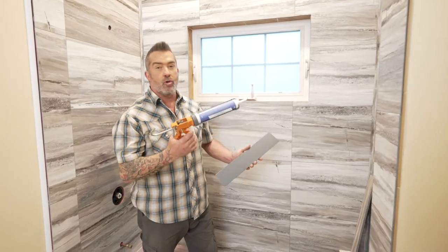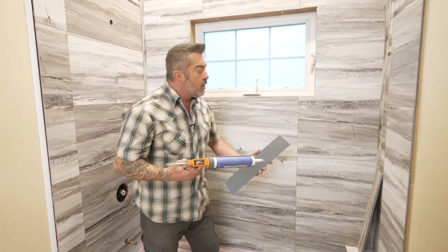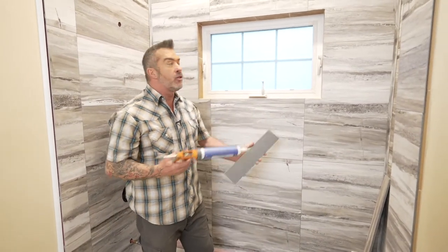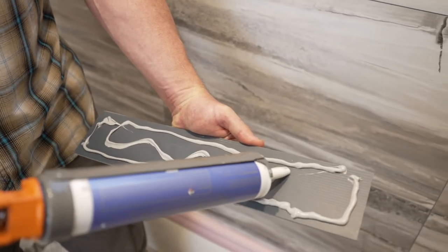Now that we have our surfaces dry and clean and dust free, we can go ahead and apply adhesive. You can put the glue on the tiles itself or on the substrate — either way they'll both work — you want to make sure you get good adhesion.